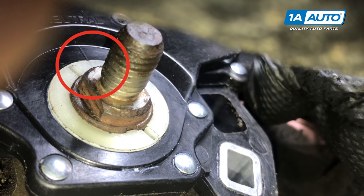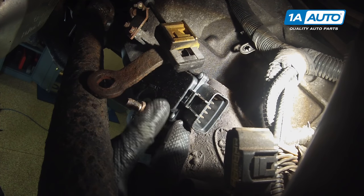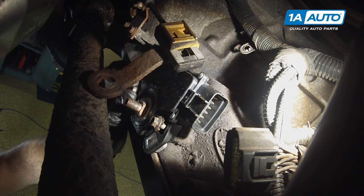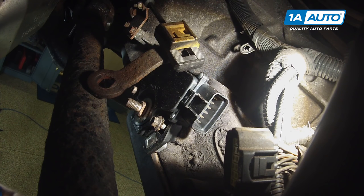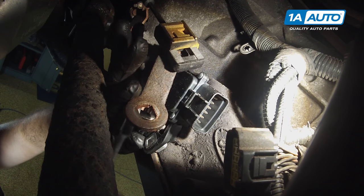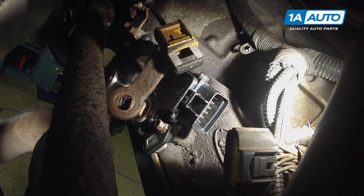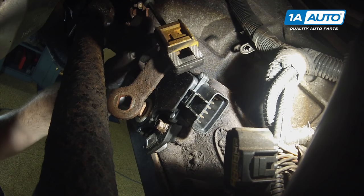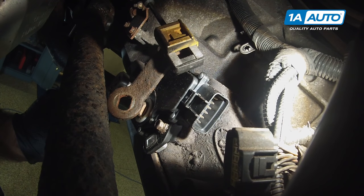Reinstall the 8-millimeter bolts, getting them started by hand, then use an 8-millimeter socket and ratchet to tighten both sides down. Be careful while installing these to not rotate the switch. Once they feel tight, stop.